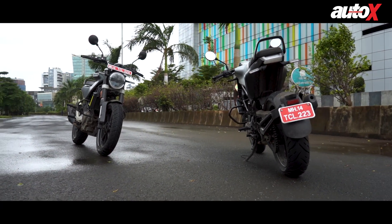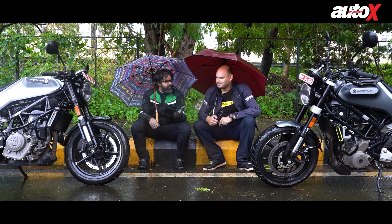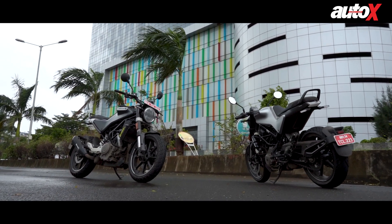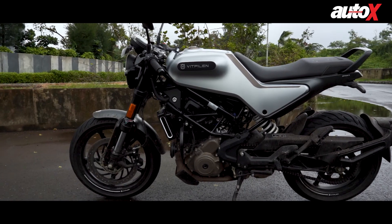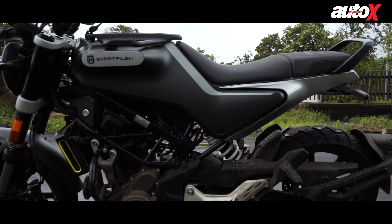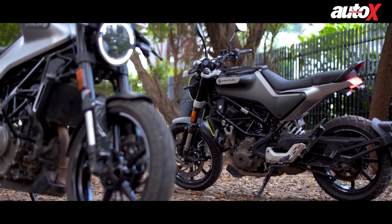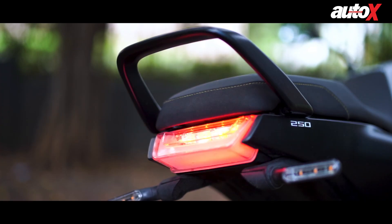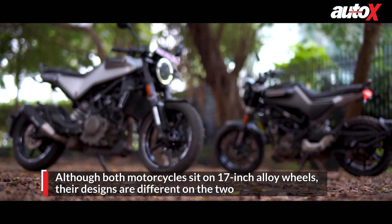The main differences are not very noticeable but there are a few differences. Husqvarna launched the 250s in India, but the Svartpilen and Vitpilen have been on sale in the international market for a while with larger capacity engines. The 250s here look identical to the 400s on sale internationally. Both motorcycles share a lot of parts in common — the fuel tank, headlights, tail lamps, and instrument cluster are all the same, but there are quite a few differences between the two.